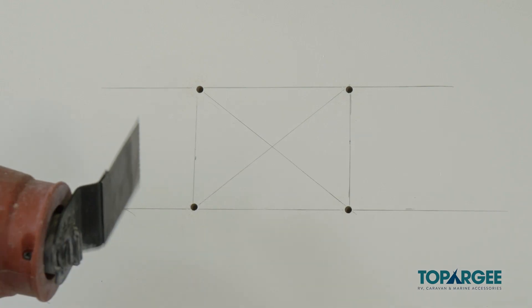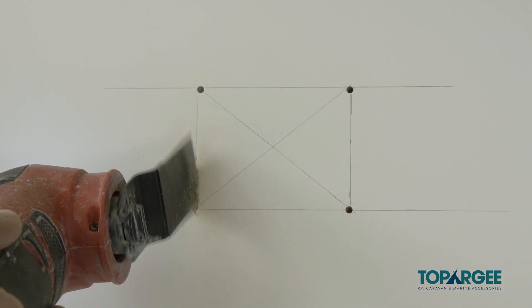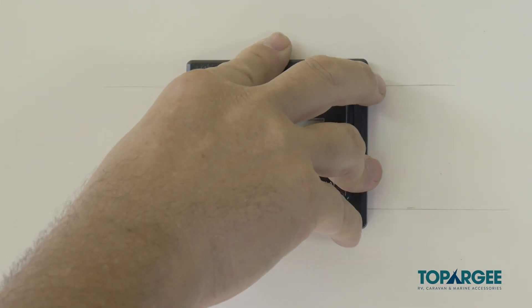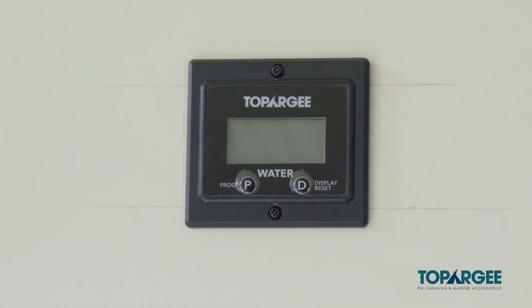If using the flush mount display, it's simply a matter of cutting a hole where you want to install it, pushing the unit into place, and using the screws provided to secure it.